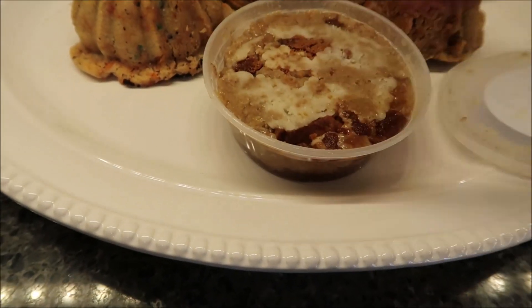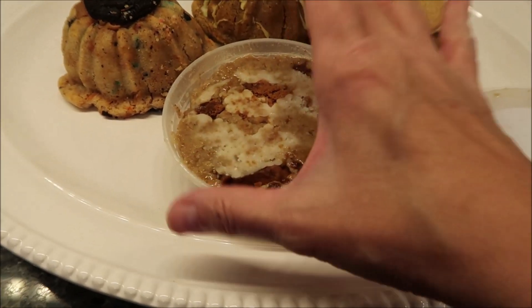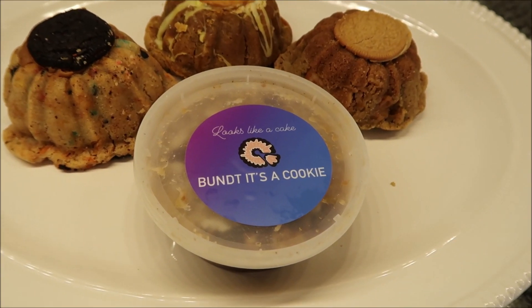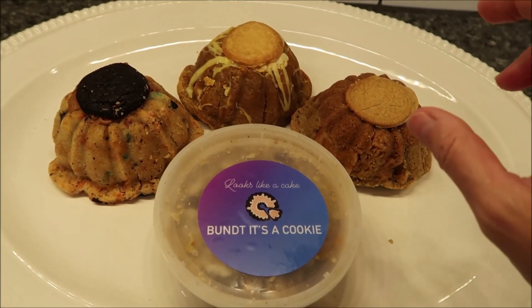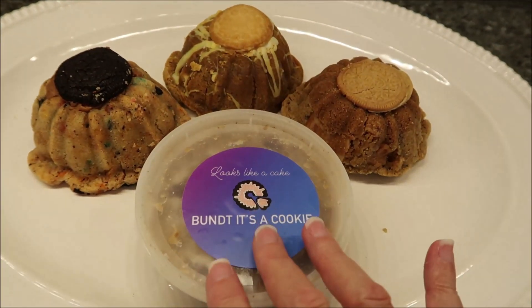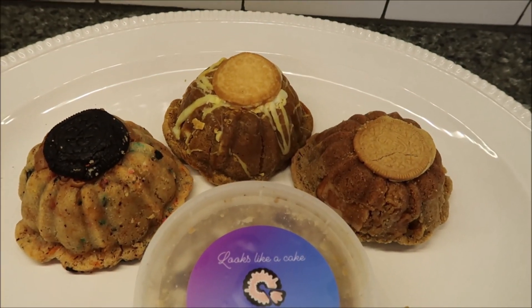So what we're going to do is put these on individual plates. It says that you can eat these room temperature, you can heat them up, or you can even eat them frozen — it's all up to personal preference. We're going to heat these up in the microwave separately for 15 seconds each, and eat this one at room temperature. We'll come back and show you what these look like in the center.